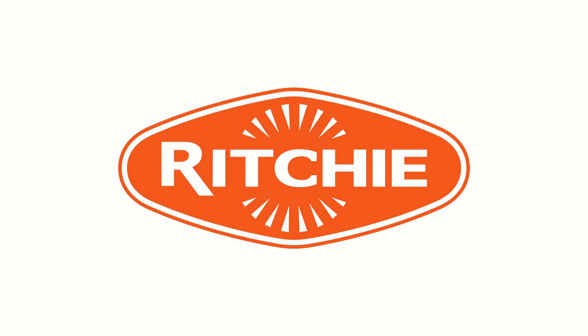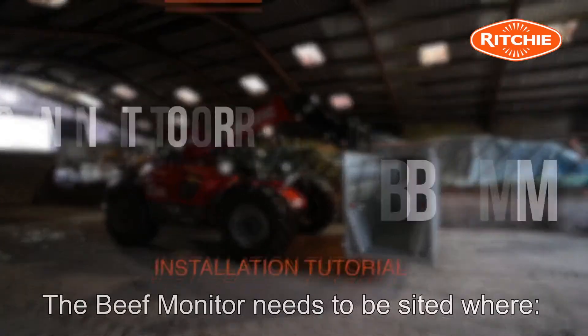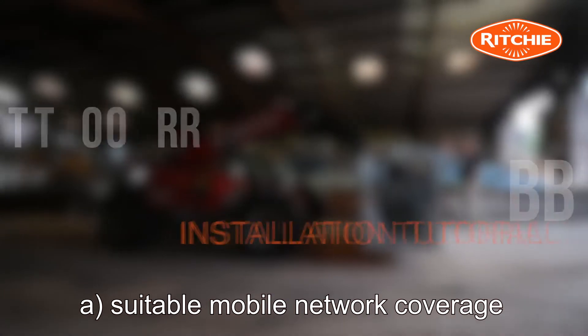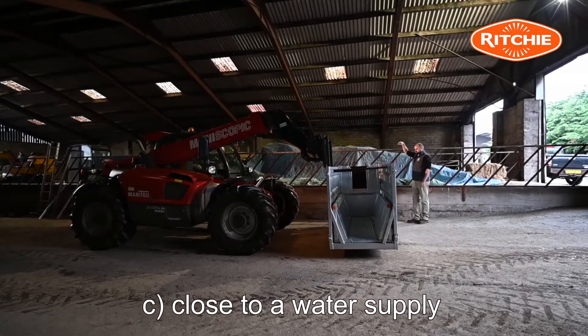Introducing the Ritchie Beef Monitor with a step-by-step guide to a successful installation. The placement of the Beef Monitor unit needs to be sited where you have suitable network coverage, within 10 meters of a secure 240 volt power supply, and close to a water supply.